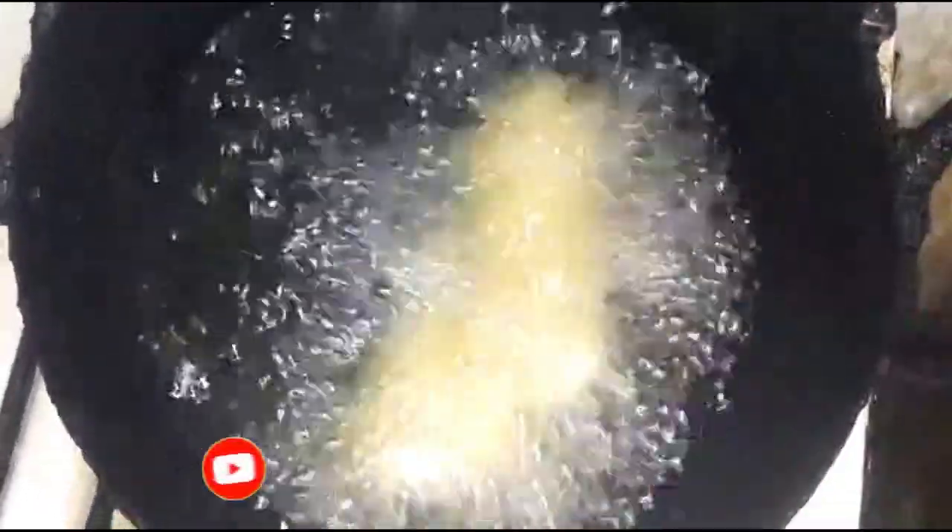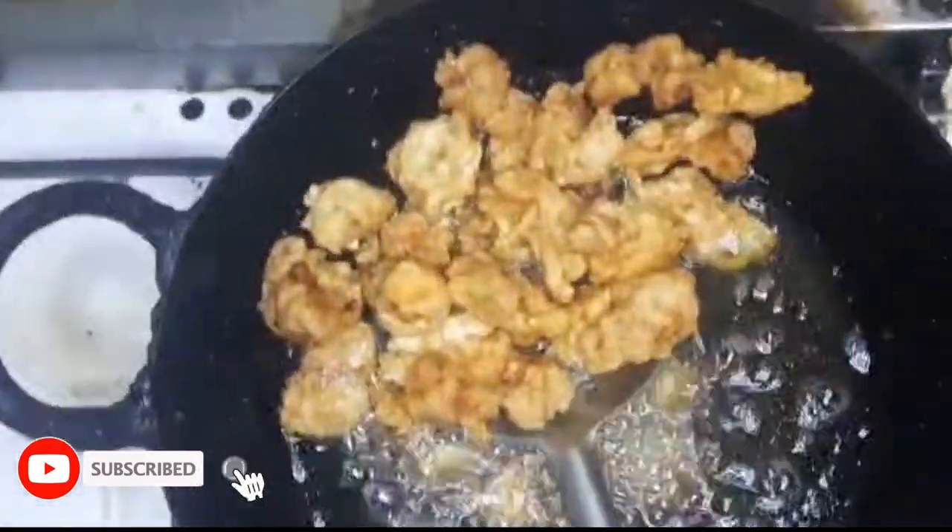I will add the chicken pops one by one and fry until golden brown, then dish them out. Wow, my chicken pops are ready!